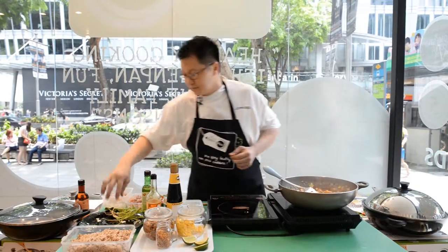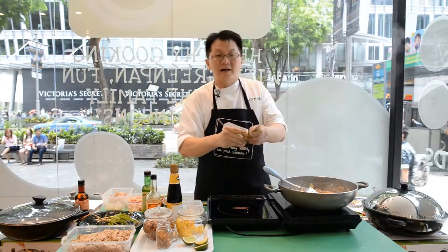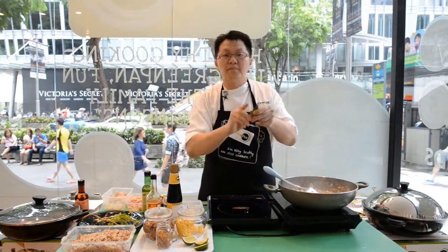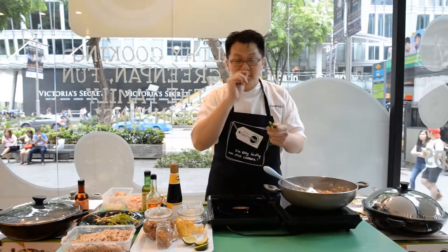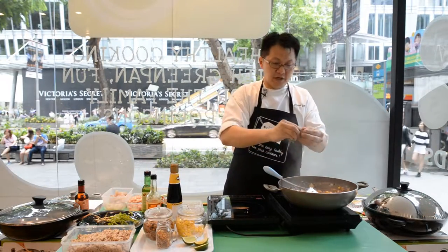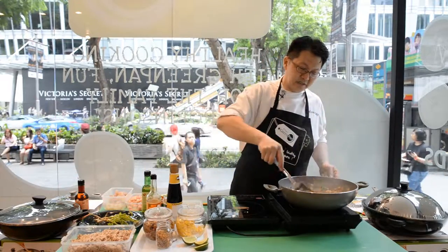Very importantly, grab two pieces of green lime leaves. Whenever you use a lime leaf, do remember to actually smash it — if you don't smash it, there's no fragrance. Just remember to smash it. As a garnish, this will give the rice a very, very nice fragrance.